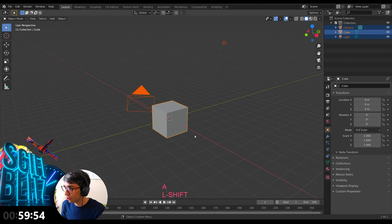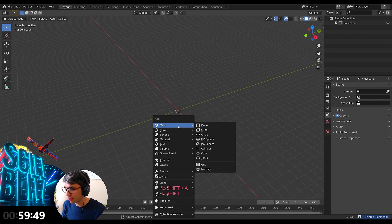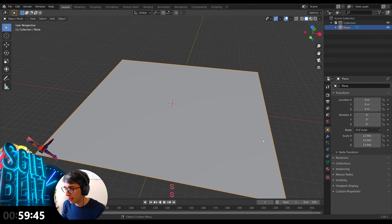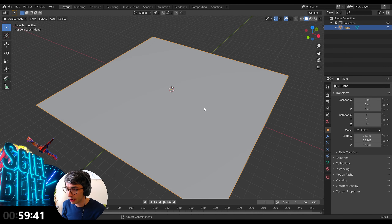I'm going to do the traditional Blender start: delete all. Let's get started. I'm going to start off with a plane and scale this plane up — this is going to be our general Death Star surface.